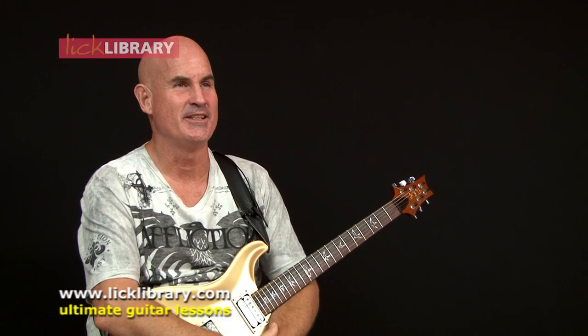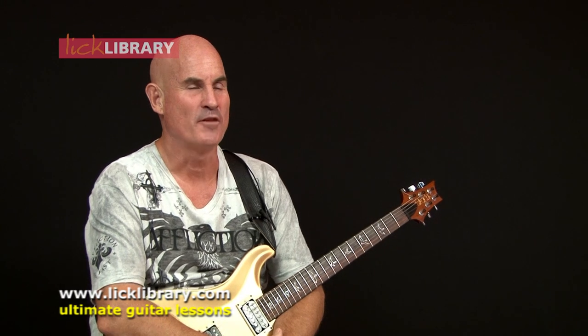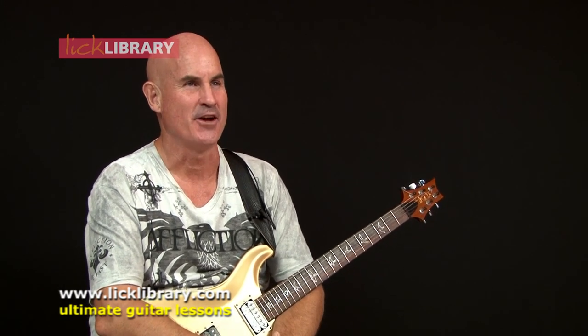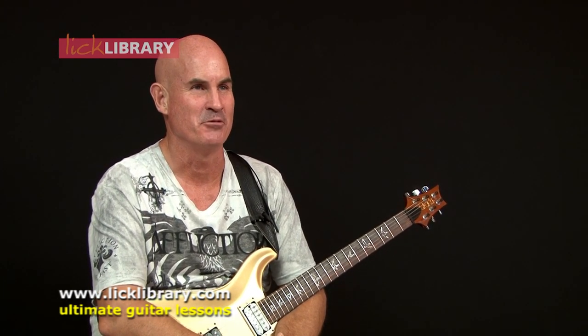I have just completed a DVD called 51 Tasty Licks, and what I've tried to do here is put together a catalogue of nice melodic phrases, some nice tasty jams that you can put into your repertoire of licks that you're already playing.